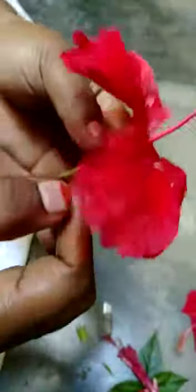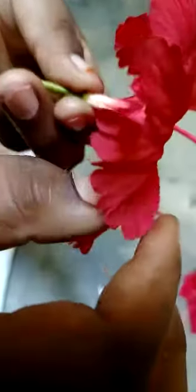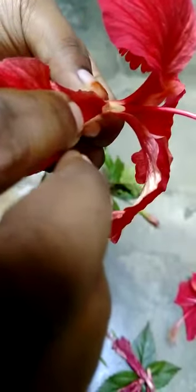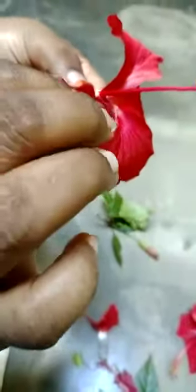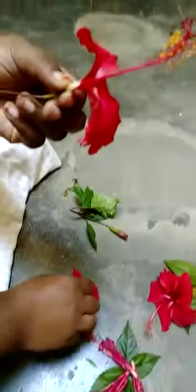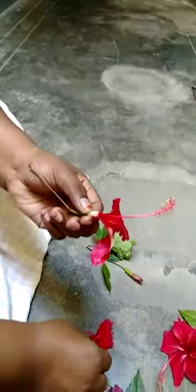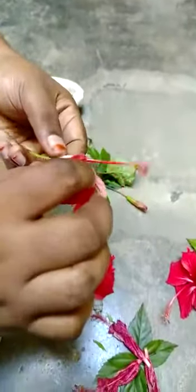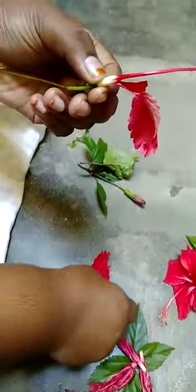Next, you have to hold this tightly from the bottom and remove each and every petal slowly. Slowly you have to remove the petals. See, these are the petals. Remove the petals gradually.